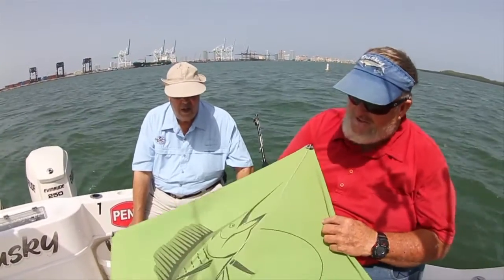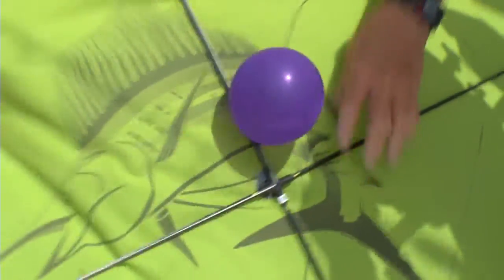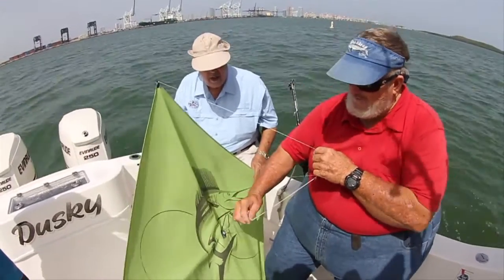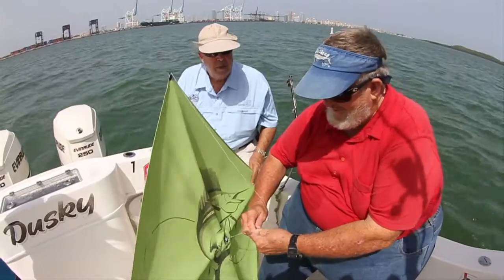So this is our standard kite. It's got four sticks on the back, each one of them, and then it has a bridle in the front that goes from the center into the two top corners. It has adjustments here so you can make the kite fly higher or lower, or have it crash into the water depending on how you adjust it.